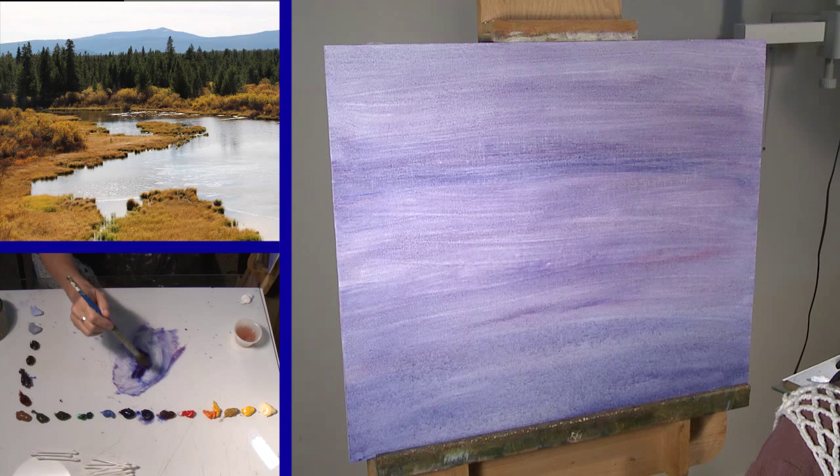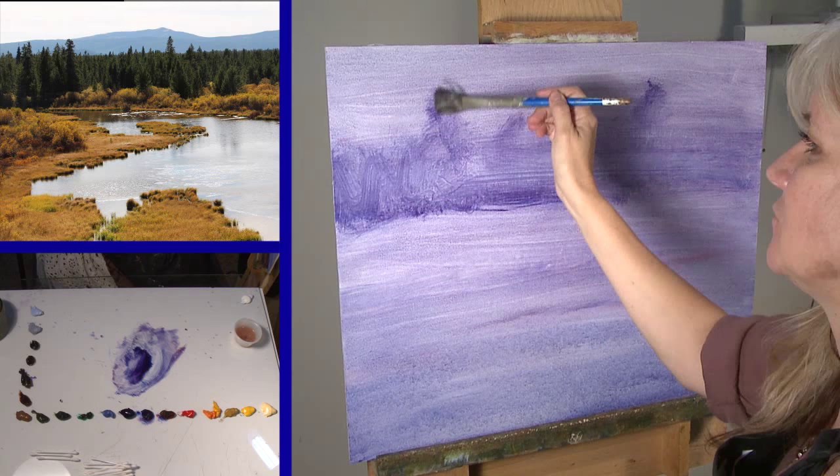This is a really important stage in the painting. If my block-in and my design doesn't work, no amount of pretty paint in the world is going to make it work.